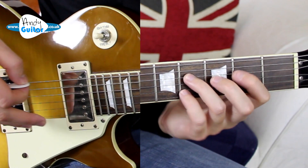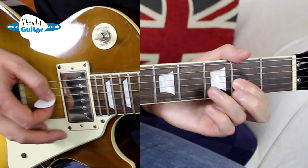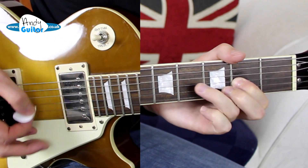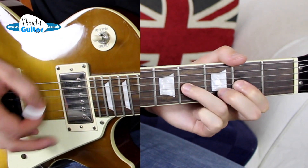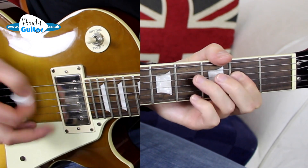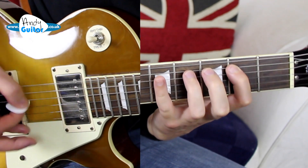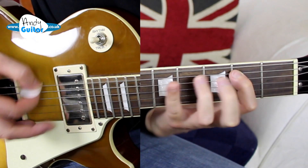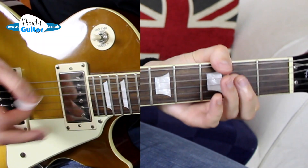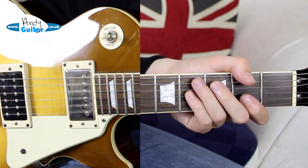It's an absolutely standard 12-bar blues format: four bars of the A with the riff, two bars of the D — two bars of the D would sound like that — back to the A for two, back to the E for two, and then the A. When we get back to that A, we'd typically pause and now we'd have 'Don't tell me your lies and keep your hands to yourself.'